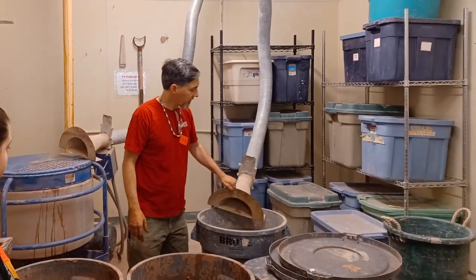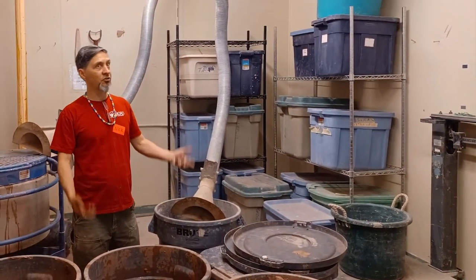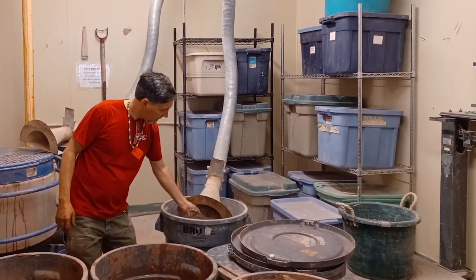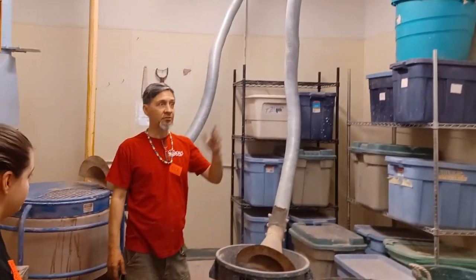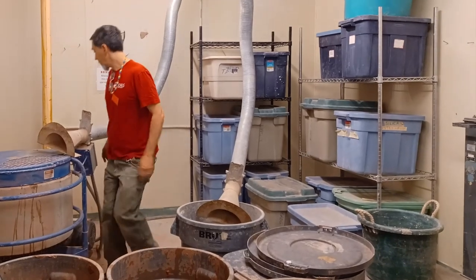I'm doing this without a mask so you can hear what I'm saying — it's a low-exposure experience. If I take some of this dust in my hand and go like this, it sucks that material right up to the roof and it disappears. That's what the ventilation is doing.